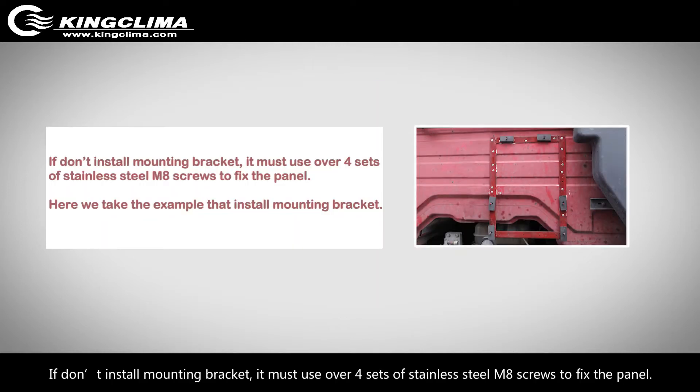If you do not install a mounting bracket, you must use over 4 sets of stainless steel M8 screws to fix the panel.